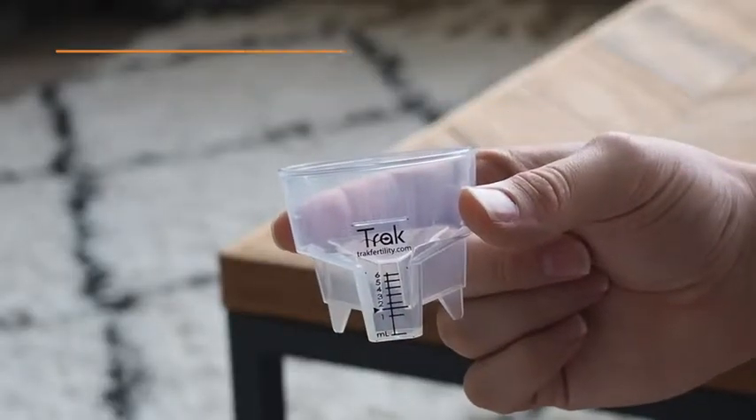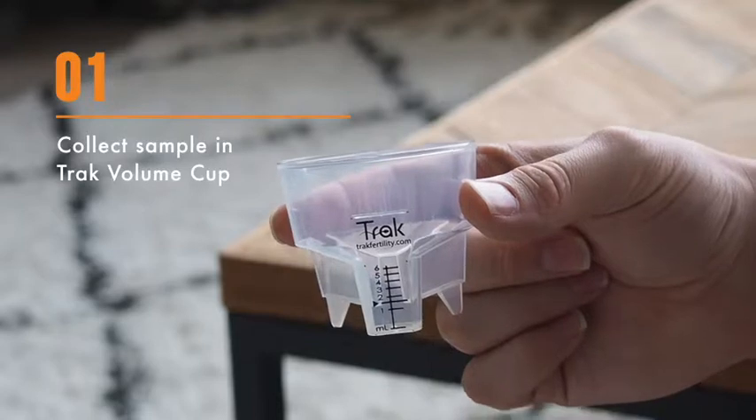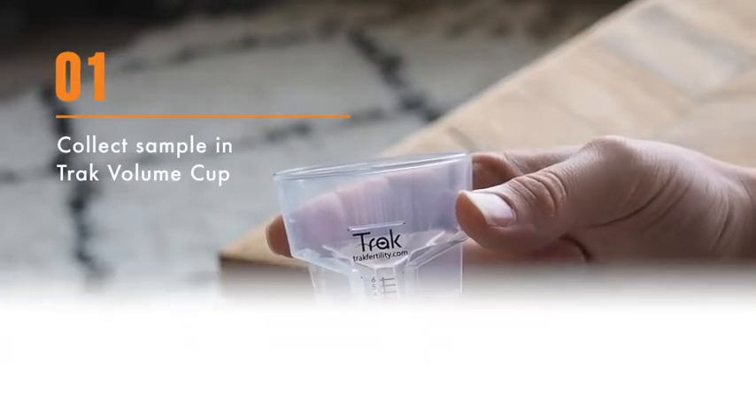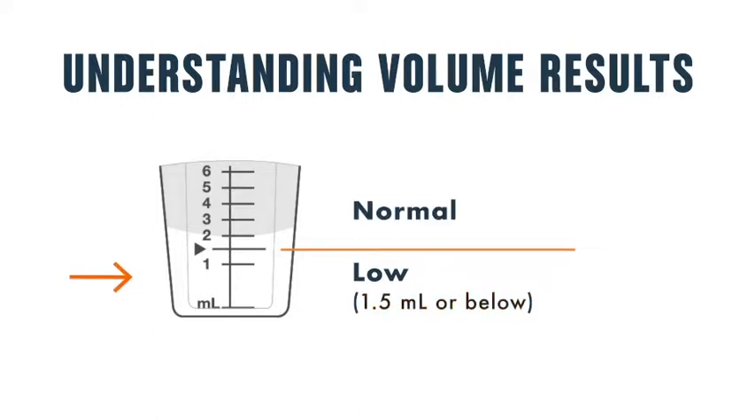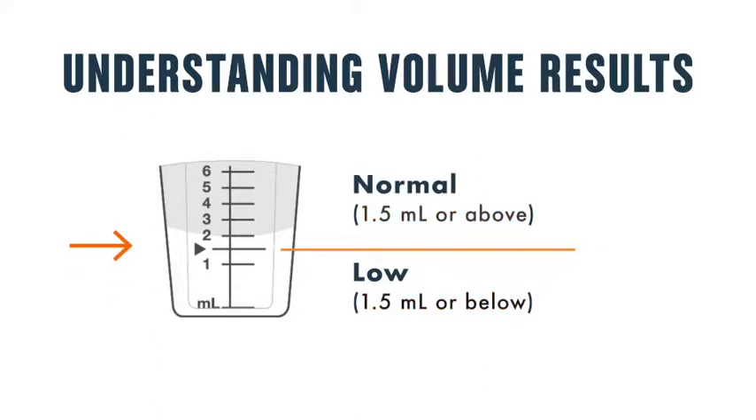First, collect a semen sample in the volume cup and swirl it around for 15 seconds. Understand what your volume sample shows. Men with semen volume less than one and a half milliliters may be at risk of infertility.